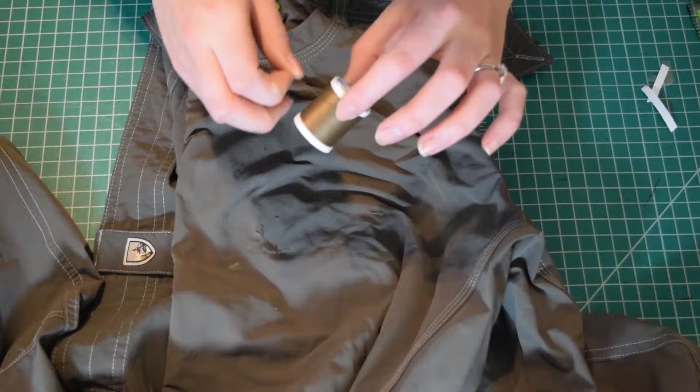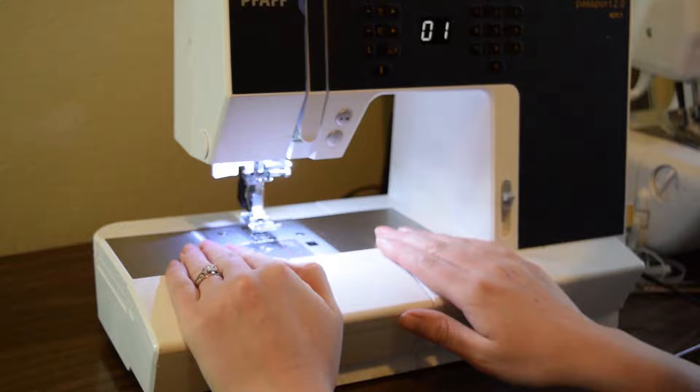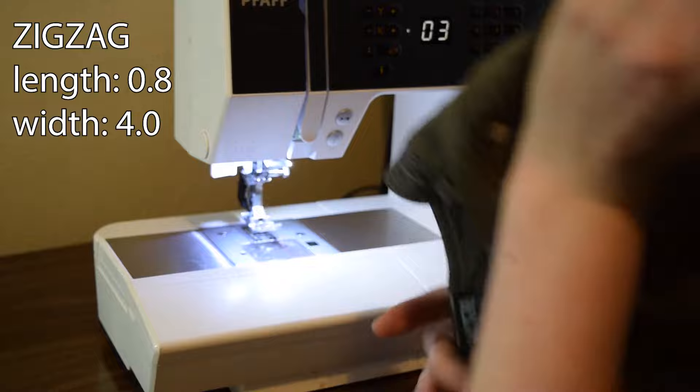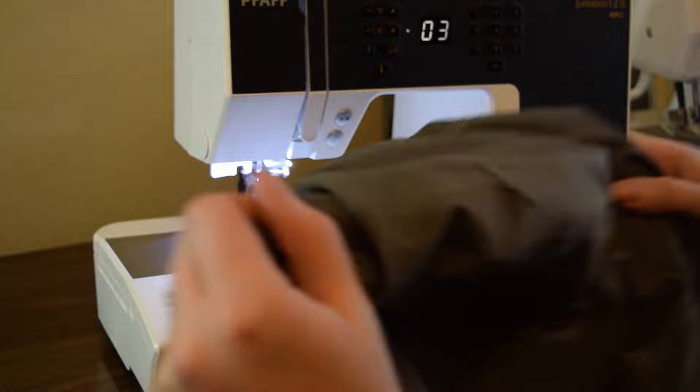Alrighty, I'm here at the machine and ready to roll. So I'm going to set it for a zigzag stitch. I'm going to do 0.8 and 4 — 0.8 being the length, 4 being the width. So now I'm going to find where the rip is. Here it is.